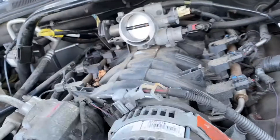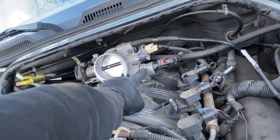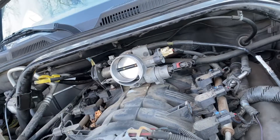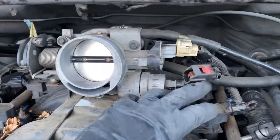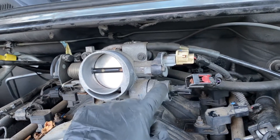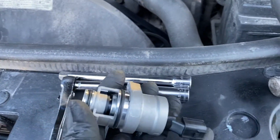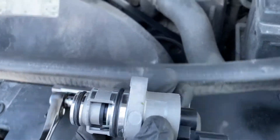We're going to go ahead and unplug these two sensors. And this is problem changing. Now that these are unplugged, we're going to go ahead and unscrew this. There's one T25 screw, I believe. This is the part right here.